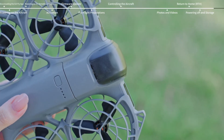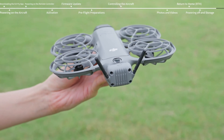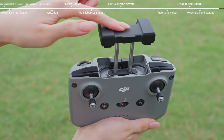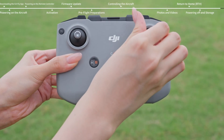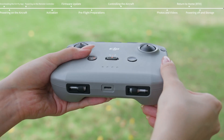When storing the aircraft, avoid applying prolonged pressure to the antennas on the digital transceiver to prevent deformation. Fold the antennas, unscrew the control sticks, and store them in the storage slots on the remote controller.